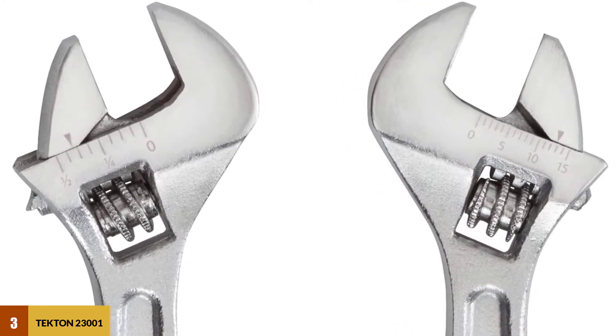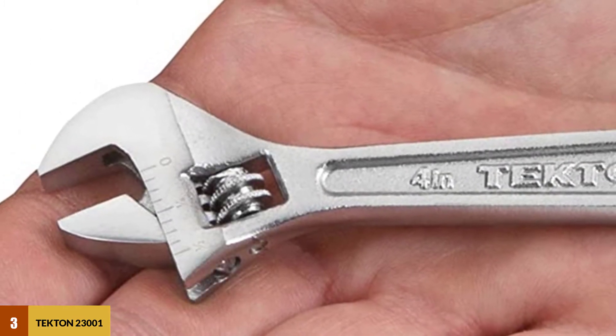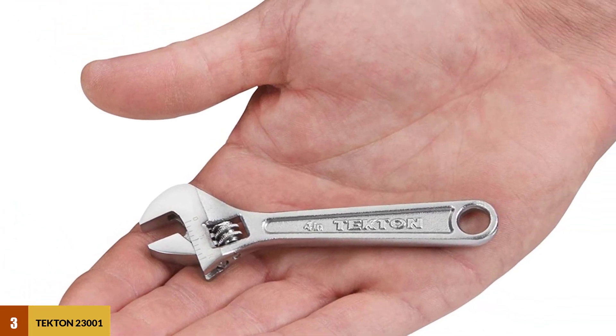Knurling on the worm guide allows for quick jaw size adjustment. The jaw opening guide has permanent laser-etched size markings in both metric and inch scales, making the dual inch-metric scale useful for measuring the size of nuts and bolts.